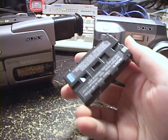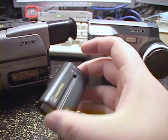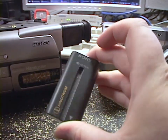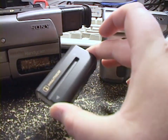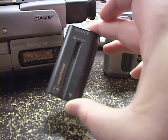Sony used this battery from about 1997 until the mid-2000s was when they totally stopped using it. For consumer equipment, they quit using it in the early 2000s, but for their professional equipment, they kept it going longer for a couple of years.